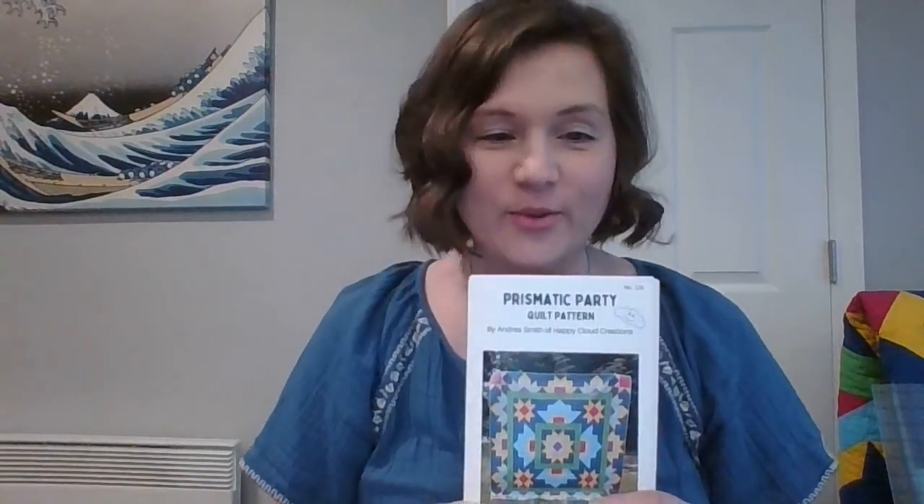Hello, good morning. I'm Andrea with Happy Cloud Creations. Today I am going over week four of the Prismatic Party Quilt Along. This week we will be making four of block three, which is basically these outer blocks. The first week we made our center block, last week we made these large blooms, and this week we'll be making these star blocks.